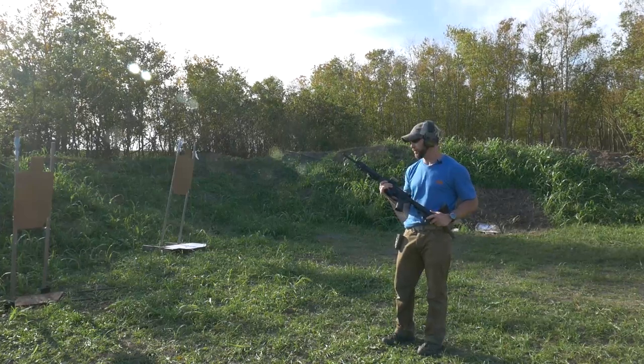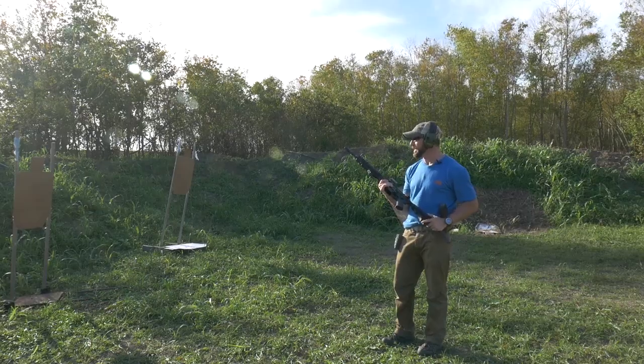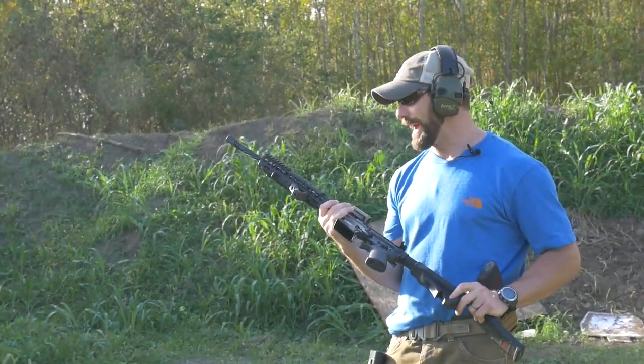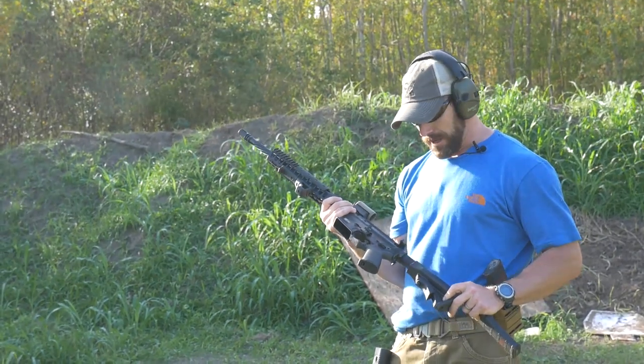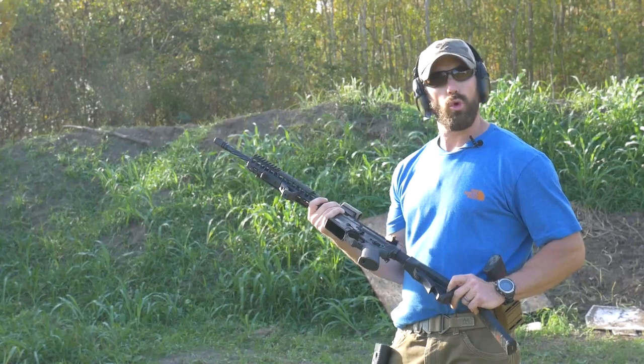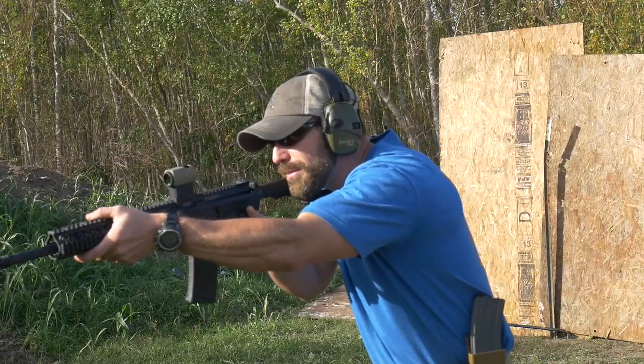You can definitely feel the weight difference by far compared to the other LWRCs — the piston versus gas — it's unbelievable. Digging the look, digging the controls, feels light, feels great. No doubt a great looking gun. But all in all, let's gas it up and see how it actually controls under a rapid fire.